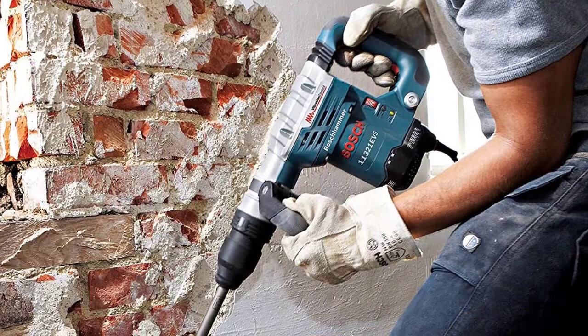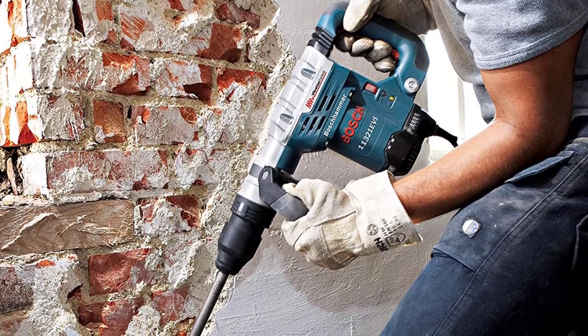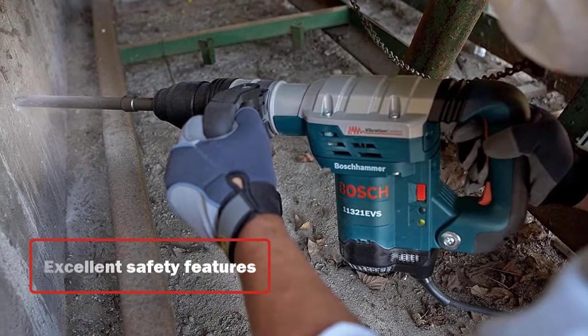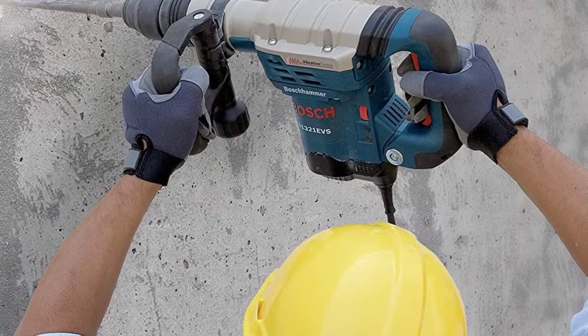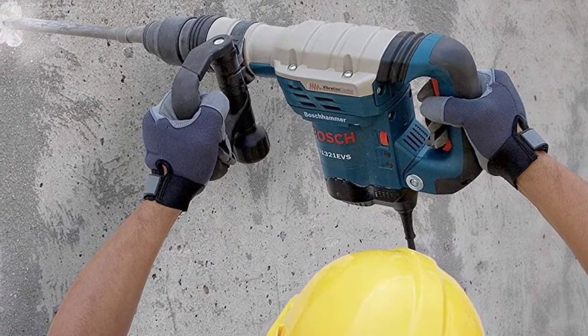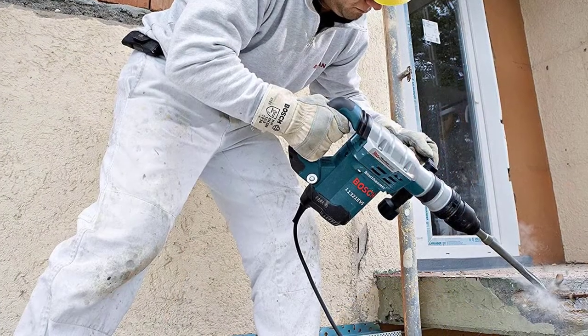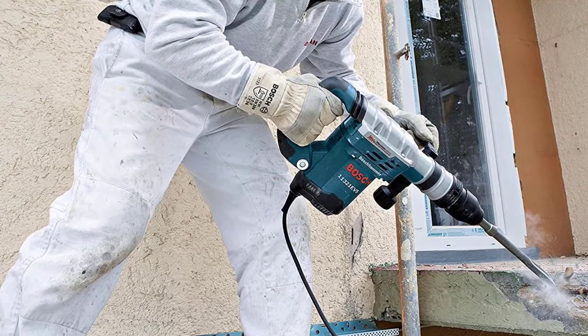Its VarioLock positioning enables you to use the best possible angle for chiseling. This feature is complemented by its constant response circuitry so speed remains constant under load. It also has excellent safety features including overload protection. The padded rear handle works well with the rotating auxiliary handle so you're comfortable, and the built-in anti-vibration system ensures smooth operation.